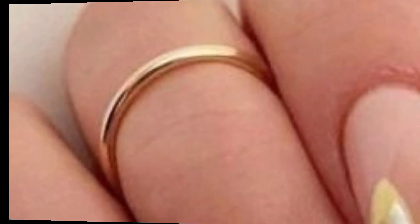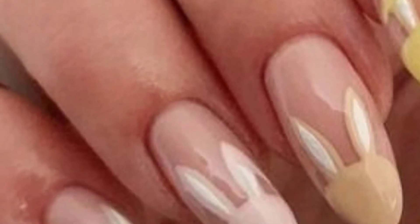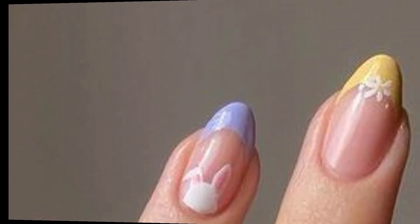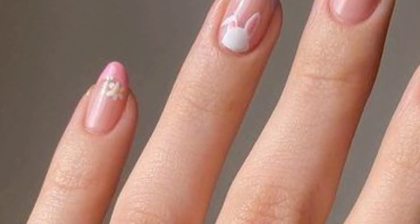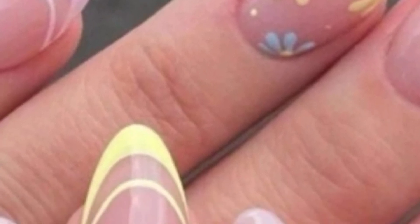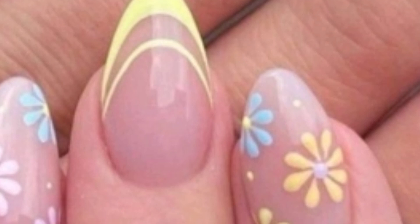For a more religious theme, paint a simple cross on one or two nails using white and gold polish. You can also use a mix of soft pastel colors like lavender, mint green, and baby blue for a fresh, spring-inspired look.